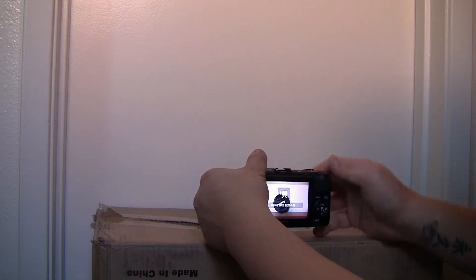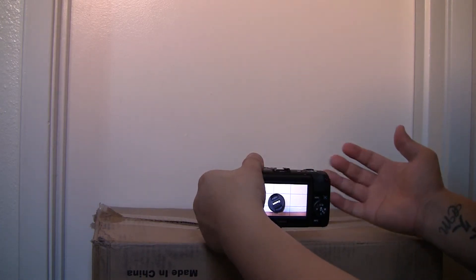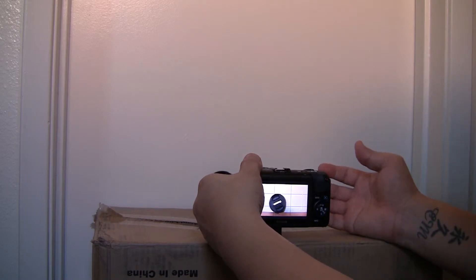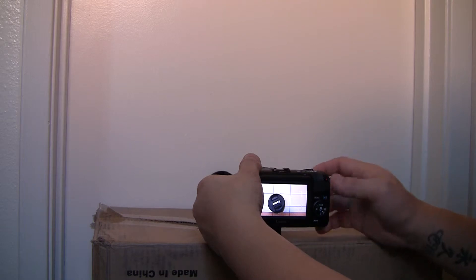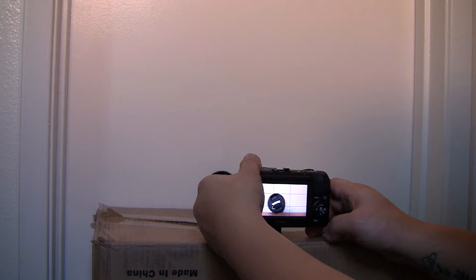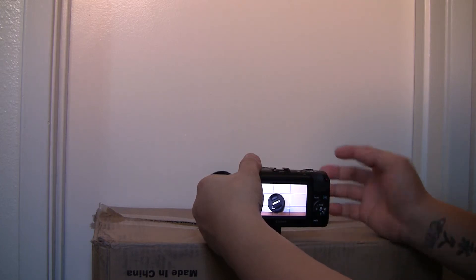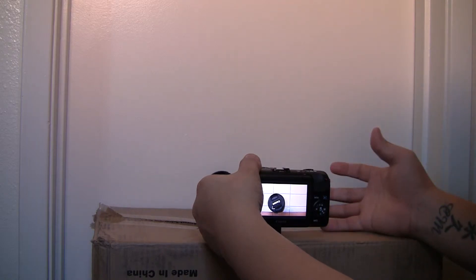For movie mode, it's set to servo autofocus, so it's always looking for a focus point. What I've noticed with this lens is it hunts a lot constantly and sometimes won't catch focus. The way around it is when you want to focus on something close, you press the bottom button on the control wheel to grab focus. Using the shutter button will lock focus for a couple seconds, then it'll automatically start hunting again and you lose focus.